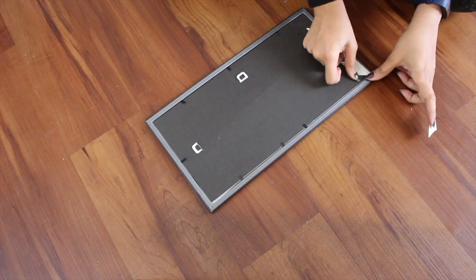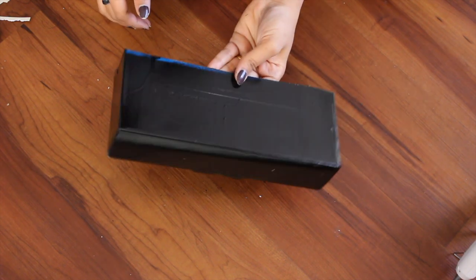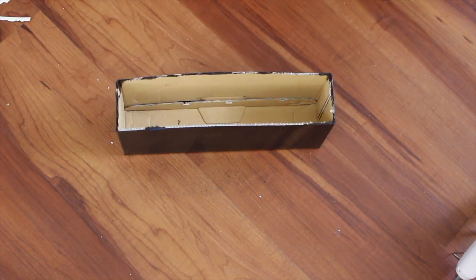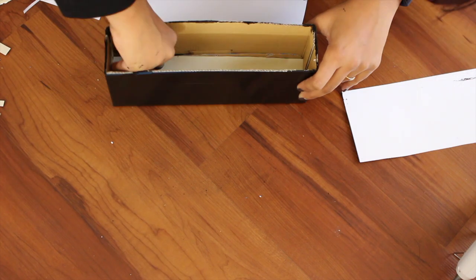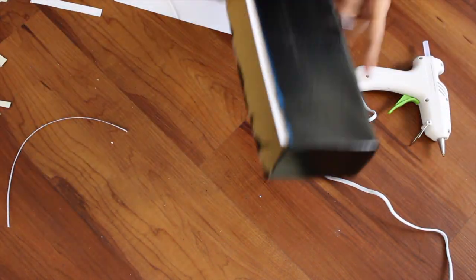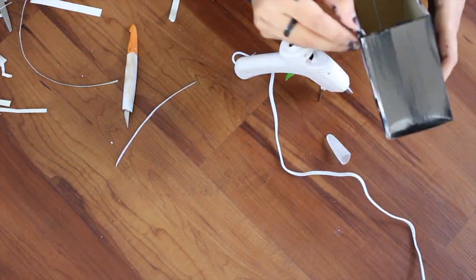Since the notch was broken, I added some masking tape just to cover it. Take your spray painted box — as you can see the inside of the box is still raw, so I'm taking the same paper and putting it inside to cover the raw cardboard.